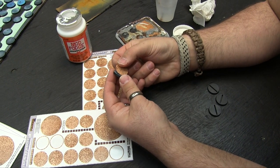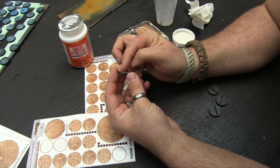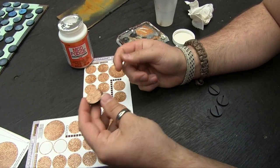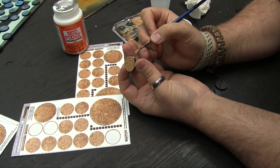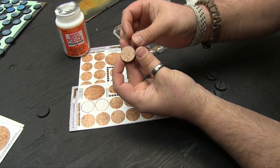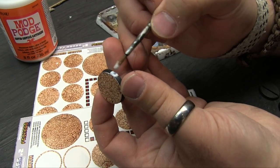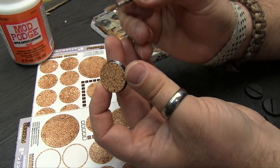We put a base layer of Mod Podge down on the base before sticking the sticker to it. Then I put it against my thumb to make sure it's flush, squish it down so the glue peeks out around the edge — going right over the edge so there's no lip that can get picked up. Then for the side arc tabs I lay down a layer of Mod Podge just where they go, attach them, making sure the arrows are both facing the same direction, and put a layer on top of them too since they're so exposed and will get handled quite a bit.